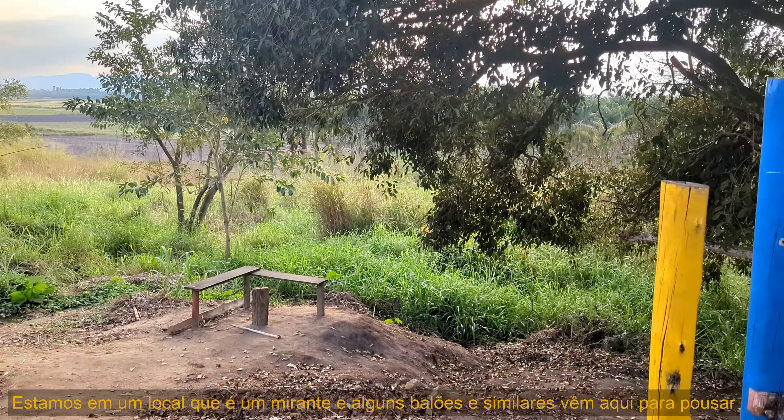Here you can mix your sugarcane juice with lemon, passion fruit, pineapple, cashew, and guava. Look at this fly trying to get some of the juice! I'm going to take some home — this is half a liter of cold sugarcane juice.